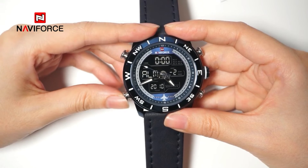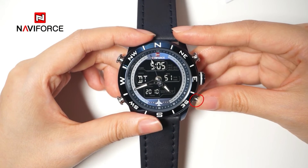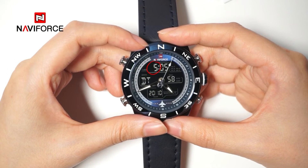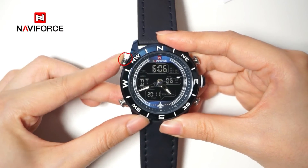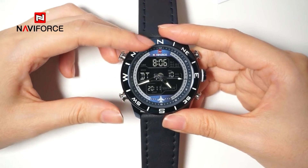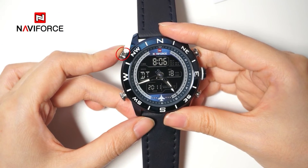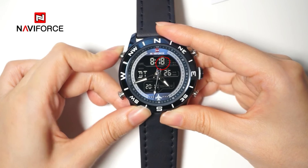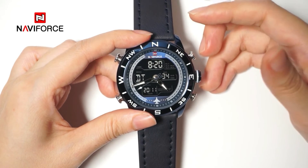Press button B to select the due time mode and press button C for 2 seconds to enter the due time setting state. The hour will blink. If you want to set A:20, press button A to adjust the value to A. Then press button B to switch into the minute and press button A to adjust to 20. Finally, press button C to confirm and return to due time displaying mode.